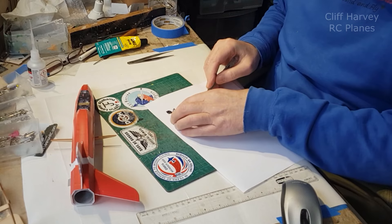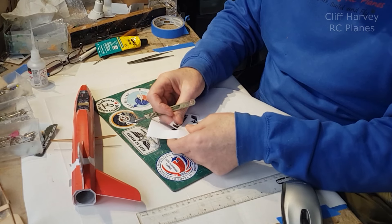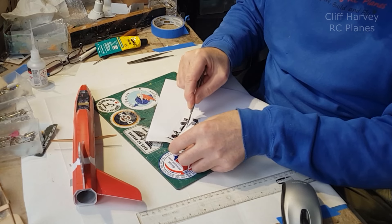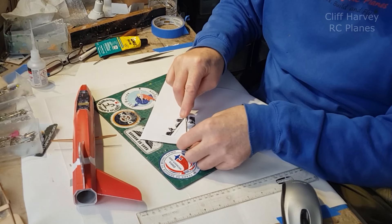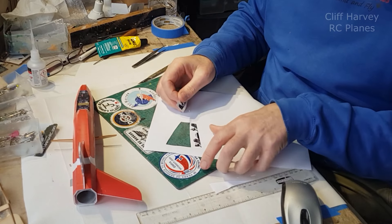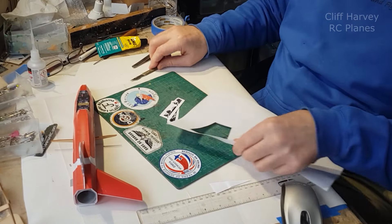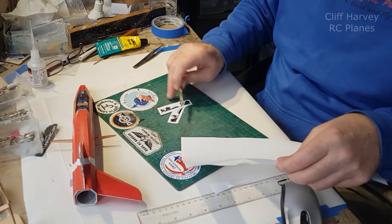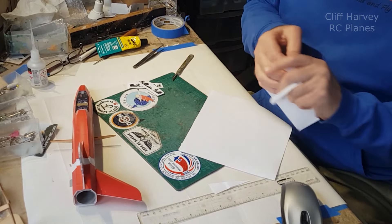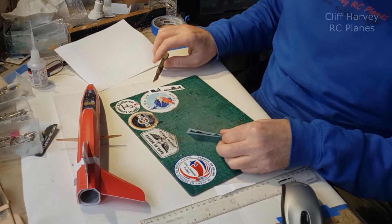To be in the back seat of a Red Arrow display - goodness me, that would be mind-blowing. Researching this, I didn't know that each aircraft has an engineer attached to it for the whole of the flying season, so there are nine engineers. That engineer stays with the aircraft, and they'll fly with the pilot from air show to air show, so they get a nice back seat ride. Therefore a Red Arrow would have two people in it.